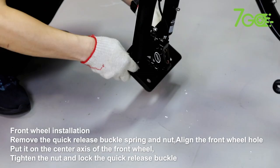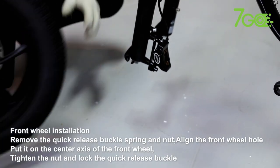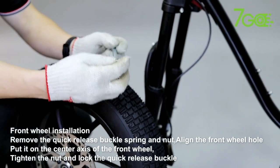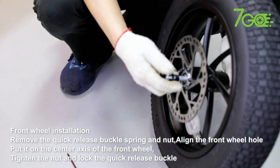Front wheel installation. Remove the quick-release buckle spring and nut. Align the front wheel hole and put it on the center axis of the front wheel. Tighten the nut and lock the quick-release buckle.